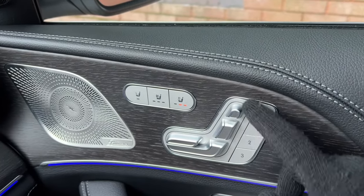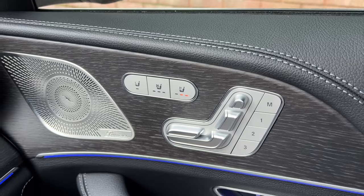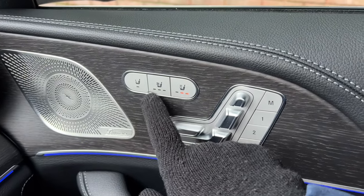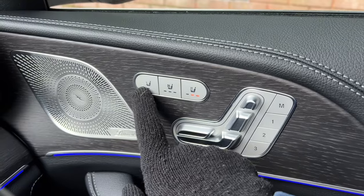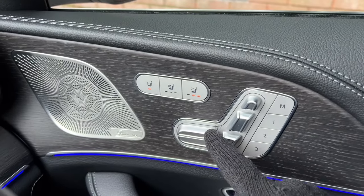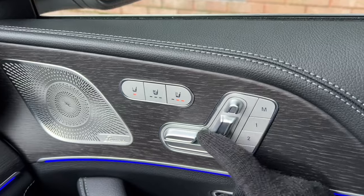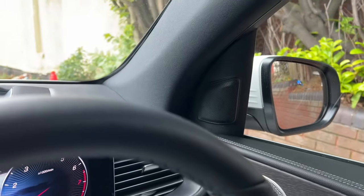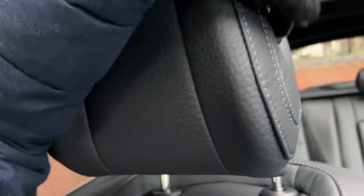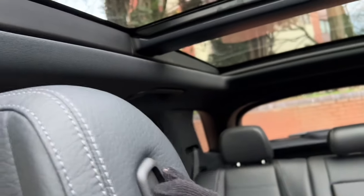To adjust the seats you use the proper physical switches on the door, which is a nice touch. You've got heated and cooled seats — switch them on or off as needed. I can also control the passenger's seat from the driver's side, with lots of adjustability including the headrest. There's also a switch on the seat itself to pull and adjust the headrest manually if you want more adjustment.